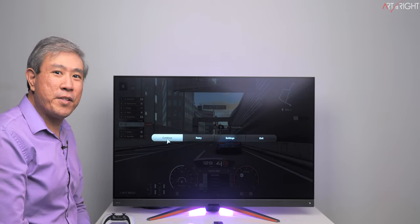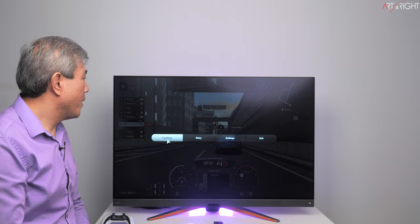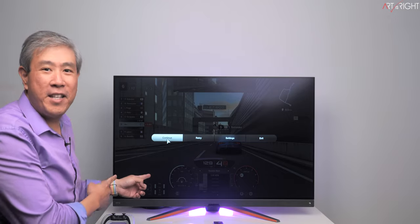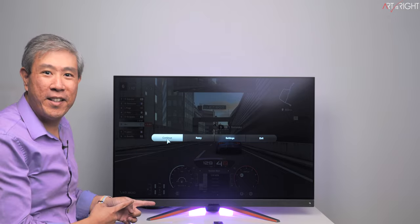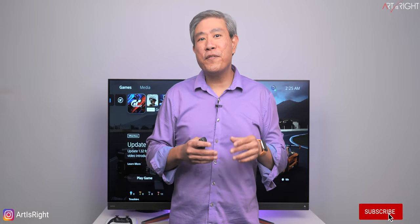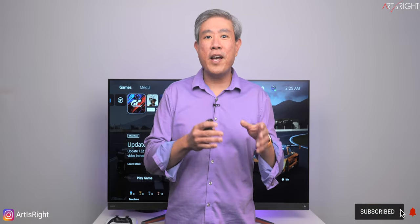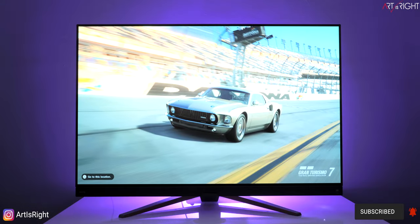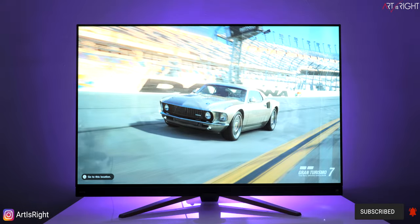Let's review the BenQ Mobiuz EX480UZ. Before we start, subscribe if you're new and hit the bell icon so you'll be notified every time I upload new videos. Full disclosure: I am a BenQ global ambassador for their pro displays, which includes their SW hardware-calibrated display for photographers and PD pro designer series for creative and content creators.